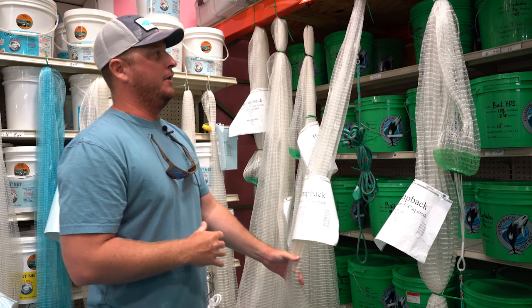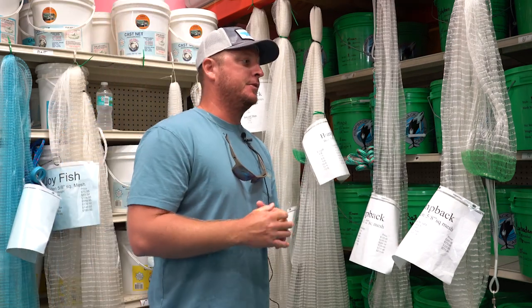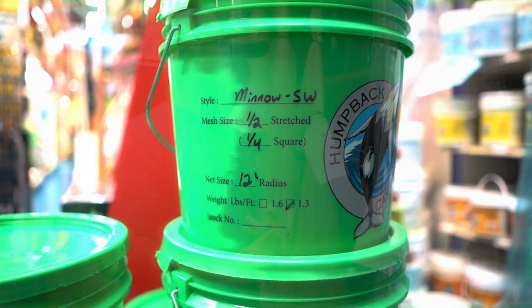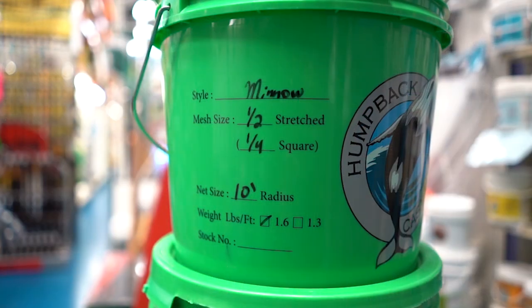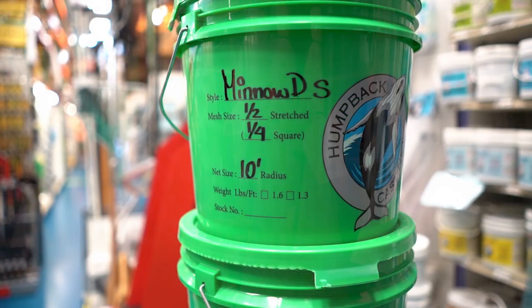So what we're going to talk about are all the different options in the humpback lineup. In the humpback series, there's three options. It starts at a shallow water series, which is 1.3 pounds per foot, then moving into 1.6 pounds per foot — that's our standard weight option — and then new this year is the deep sea series, which is two pounds per foot.